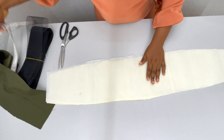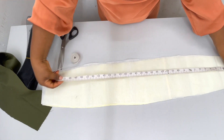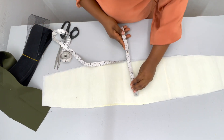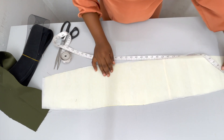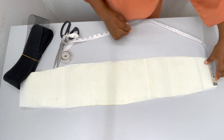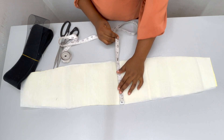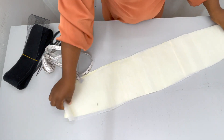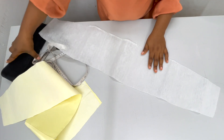Let me tell you the dimensions: the length is 35 and a half inches long, and the widest part — that's the middle part — is seven and a half inches wide, and then the ends are five inches wide.